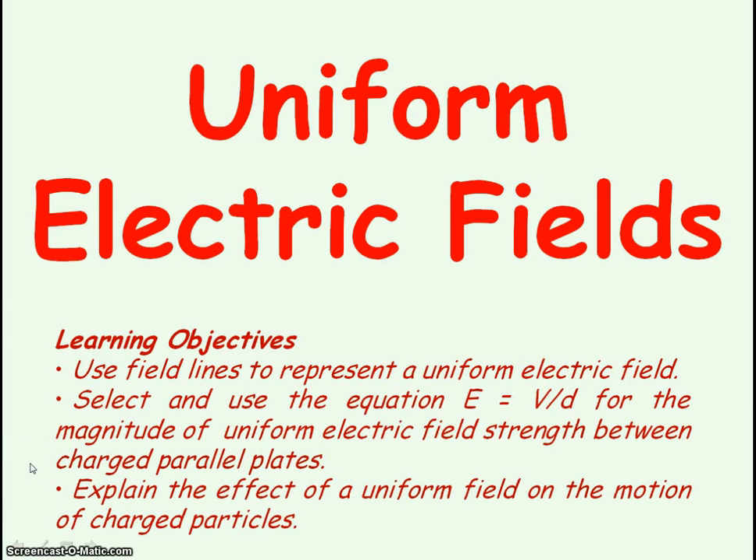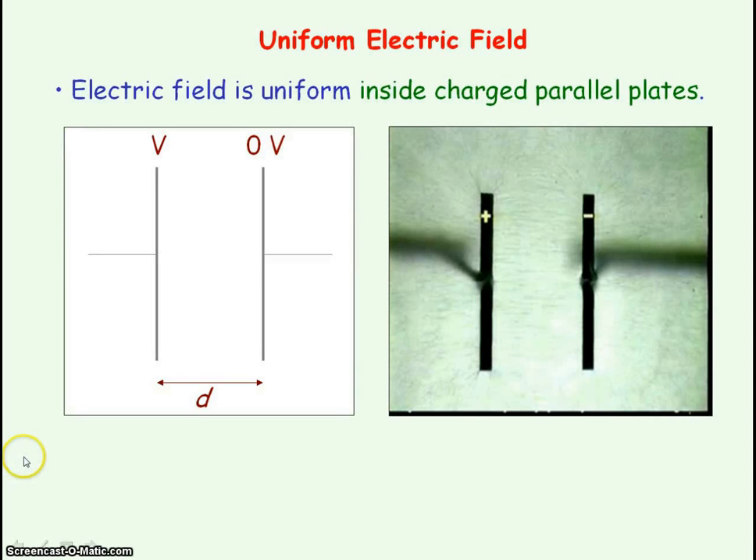We're now going to look in particular at uniform electric fields. Charged parallel plates produce a uniform electric field inside them. If we consider these parallel plates — one at potential V and the other plate at potential zero volts — the zero volts represents our negatively charged plate and the plate at V represents our positively charged plate. If we were to draw electric field lines going from positive to the negative plate, the equal spacing tells us the field is uniform.